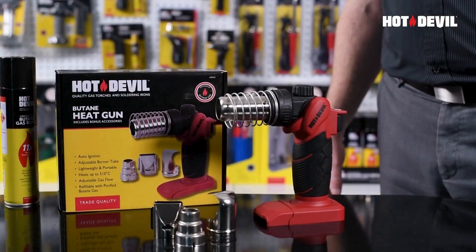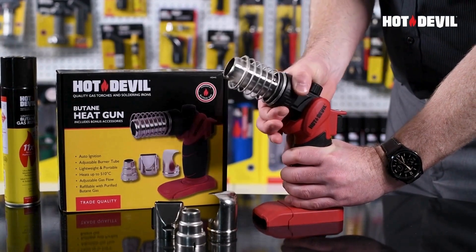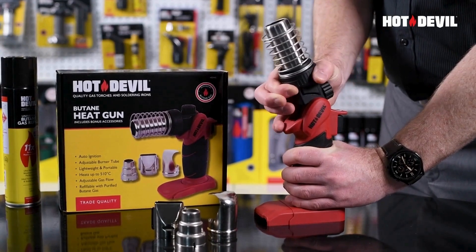The angle of the burner tube can be adjusted while in use. Take care not to touch the stainless steel burner tube, as this could lead to a burn injury.